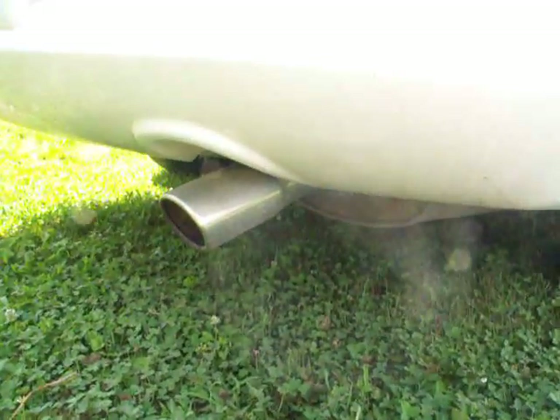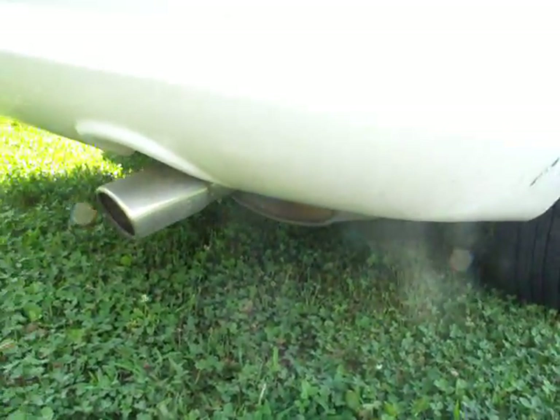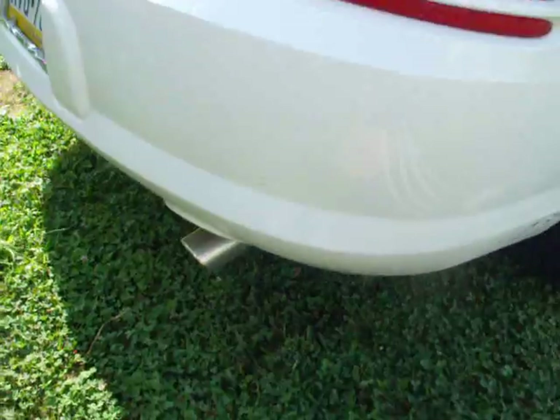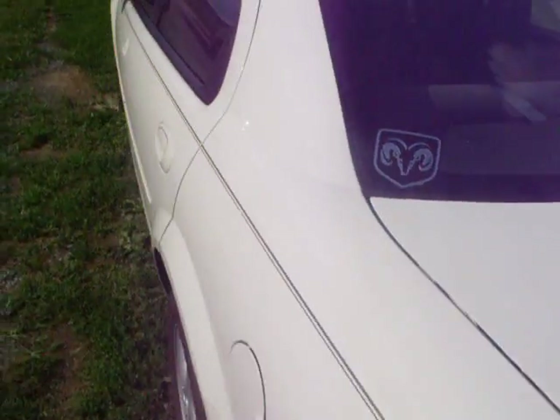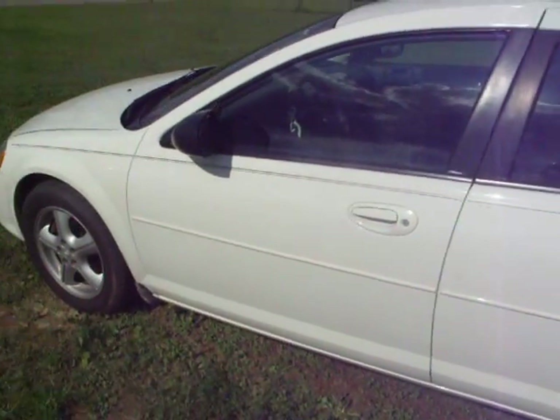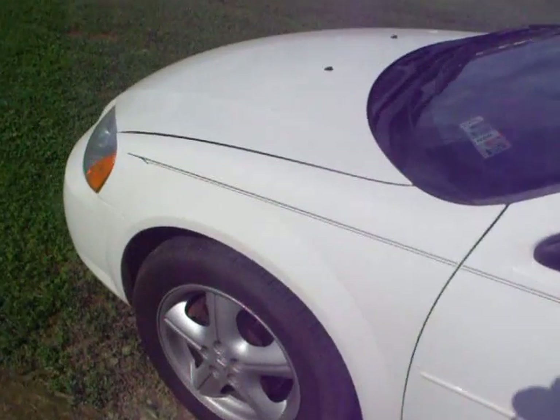Until I can actually afford an exhaust for it, I got just a tip to put on the muffler because the factory one was really crappy looking. A few more stickers. I was thinking about removing the pinstripe, but I do kind of like how it looks — it breaks up the weight. I think if I take it off, it'll have too much weight on it.